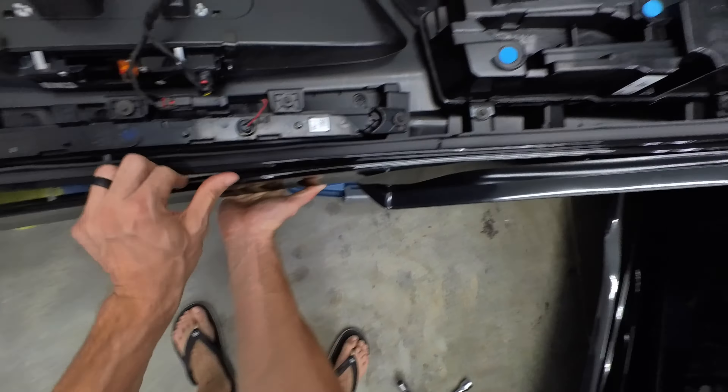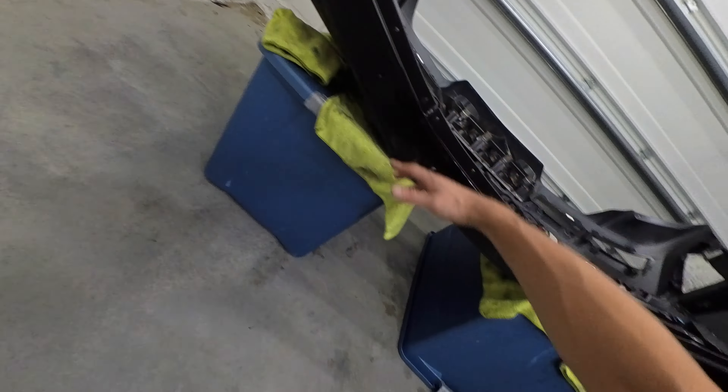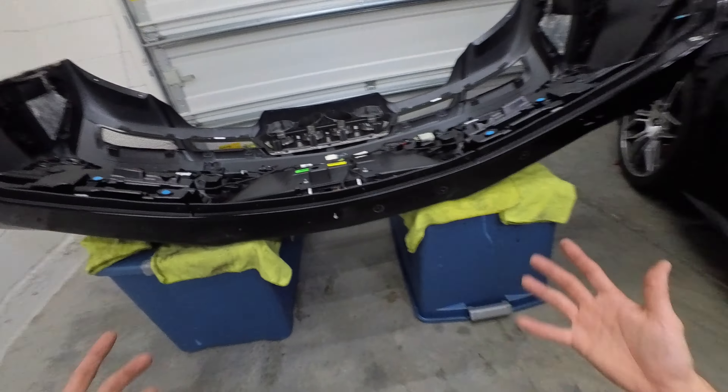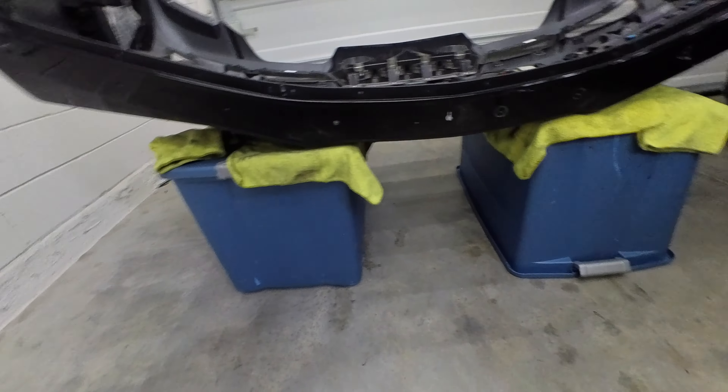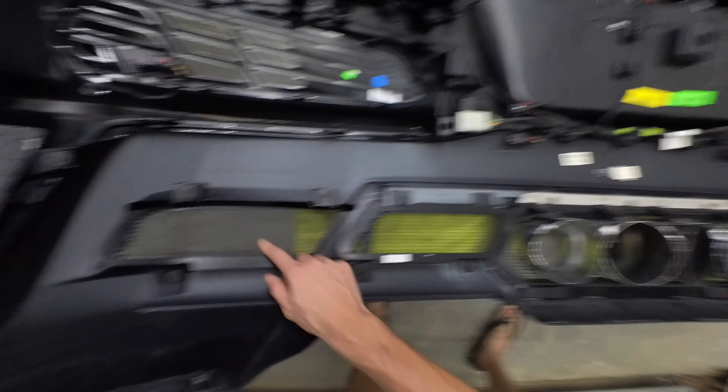Slowly just peeling back. There she is. So you got 10 mounting points that are built into the spoiler, and some double-sided tape — that's all there is to it. I'm going to pull these winglets off. We got four T20s holding on each winglet. Looks like each screw has a little washer on there. Once you get all four of those off, again, I think we're going to have some double-sided tape. Yep, right there.